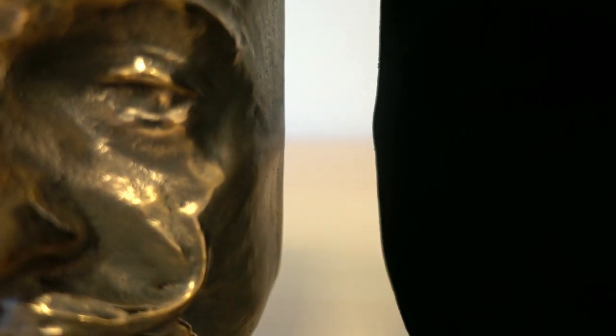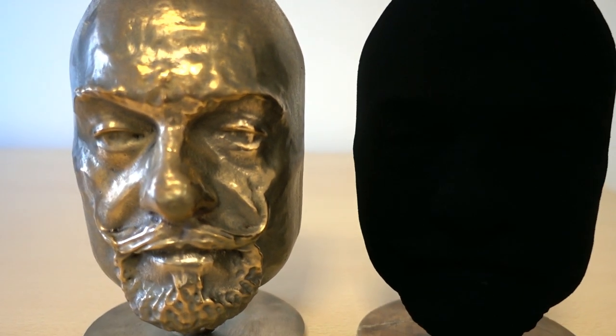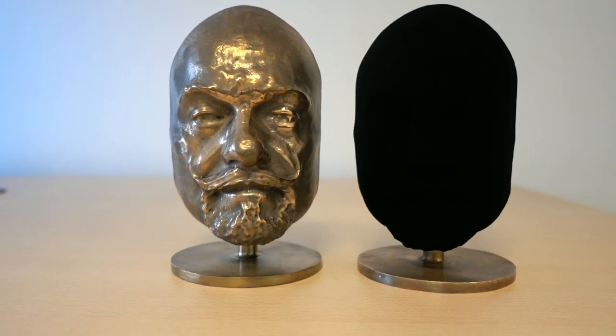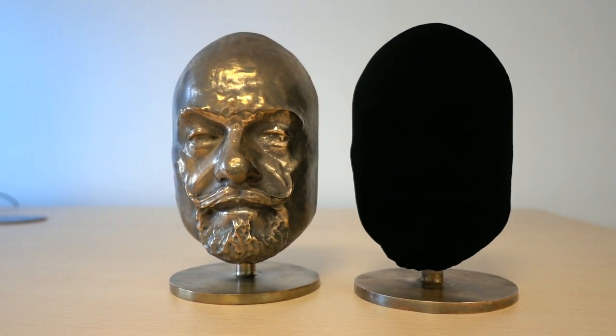Hello everybody. We wanted to show you a new product we have in development, which is a non-carbon nanotube super black coating, demonstrated here on one of the bronze masks that were previously coated with Vantablack S-Vis — the same ones that were on display in the London Science Museum.